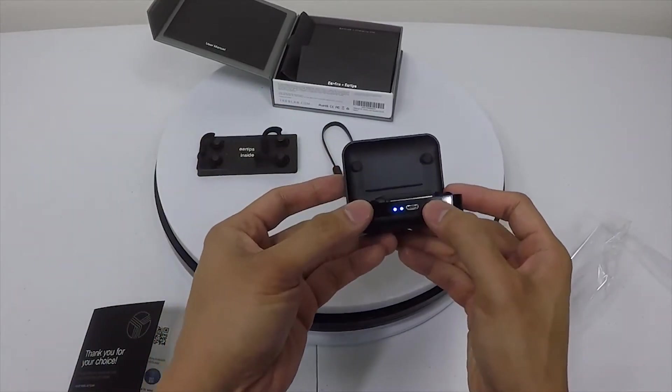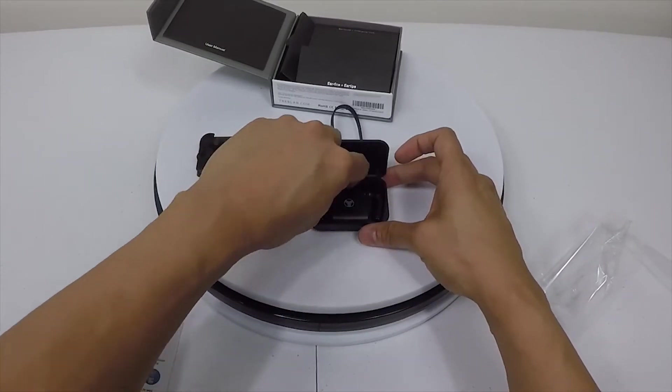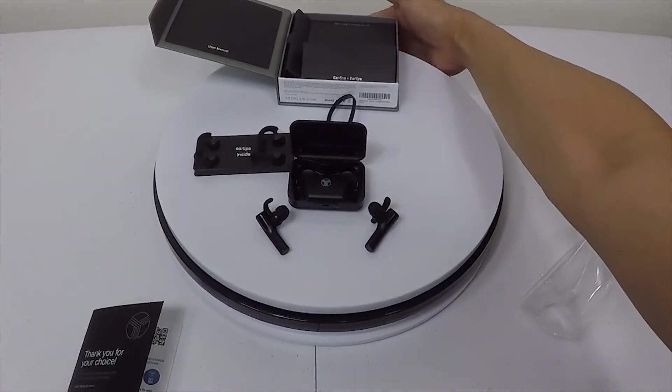As you can see here, you hit the button right here — you can see this is charging. It's not bad. I'll just have to test them out to see if they fit in my ear or not.